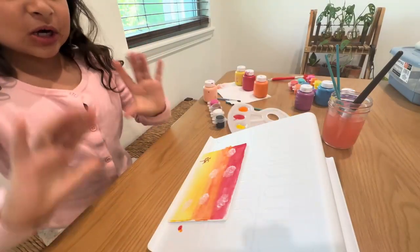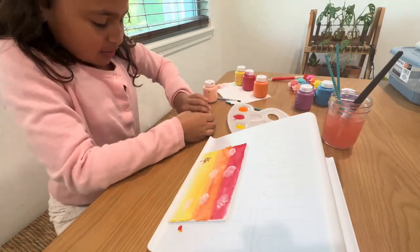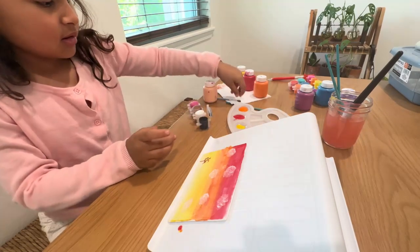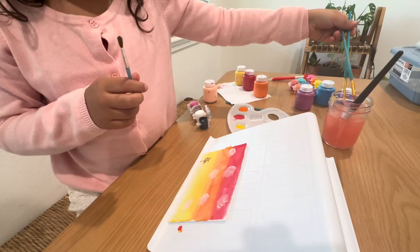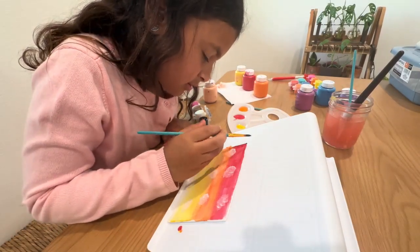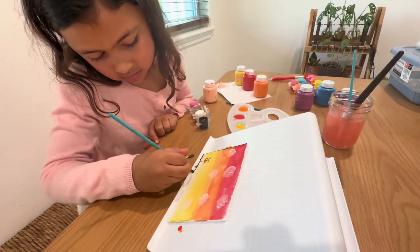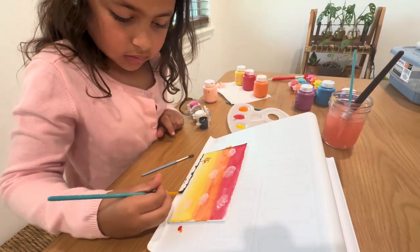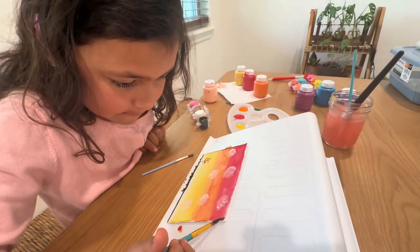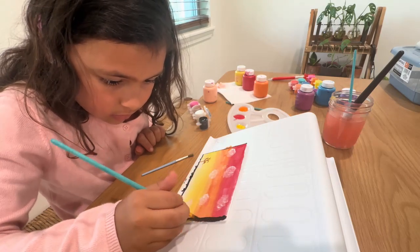So guys, it's all done drying now. Now we're going to go on with the window, everything. So what we're going to do, we're going to open the black paint. And we're going to use this one. And we're just going to go on black.